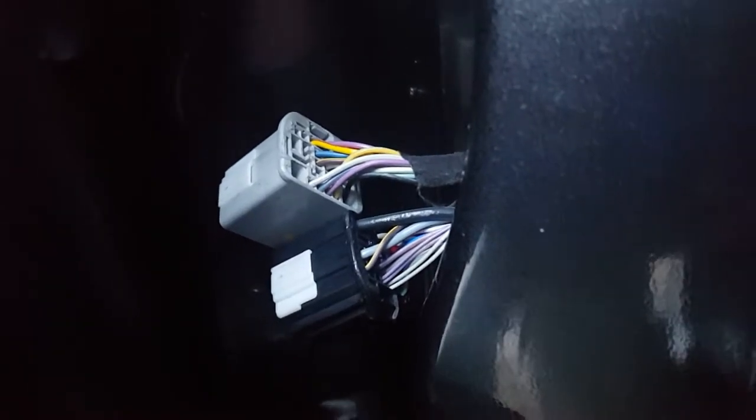Before you start doing all this and getting all the parts, what I suggest you do is look on the back of your connector and make sure yours is actually wired up for it. Most likely it will be — mine's a 2017 Ford Fusion SE and mine is wired up for it, but it did not come with the auto-dimming mirrors.